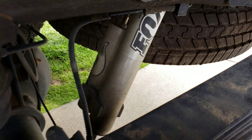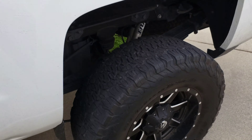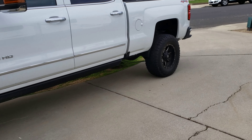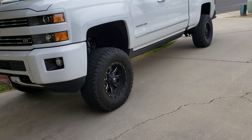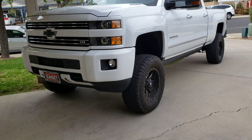This entire build has been for comfort. Obviously you want to lift a truck, but sometimes when you lift a truck, a lot of things can get weird. The ride quality sometimes is not as good as it was when it was stock.